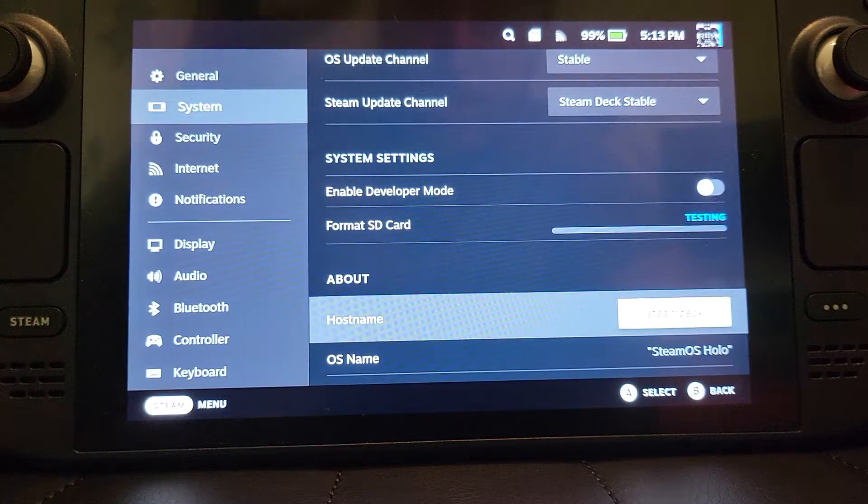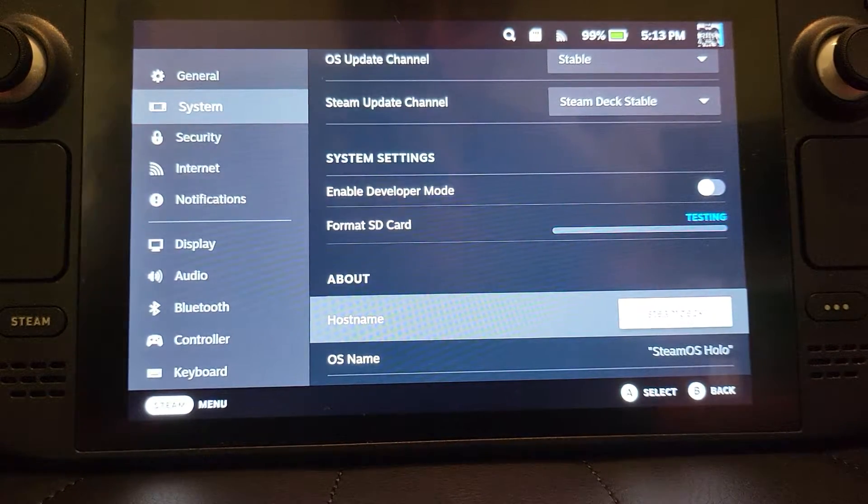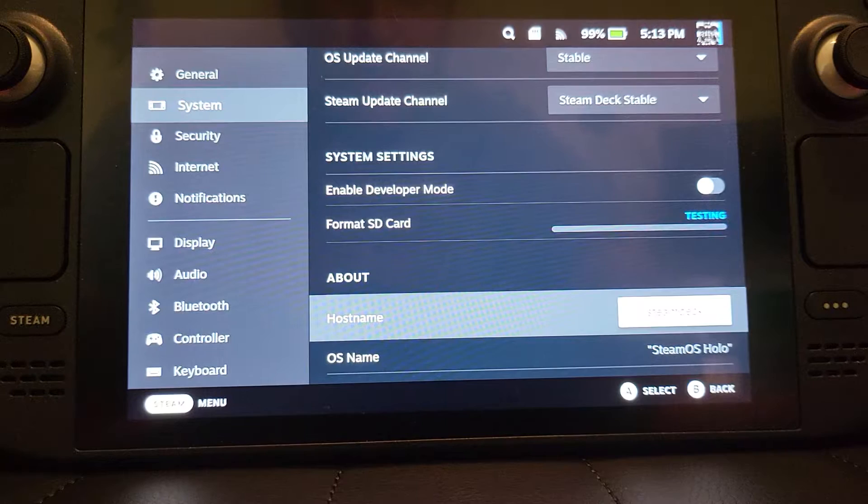It's going to wipe everything, so if you're using the card from another device, just bear in mind it will delete all the contents of the micro SD card. It doesn't take long — once this is done I'll show you it appearing in the storage section.